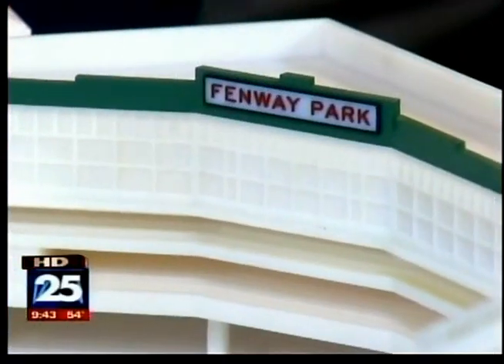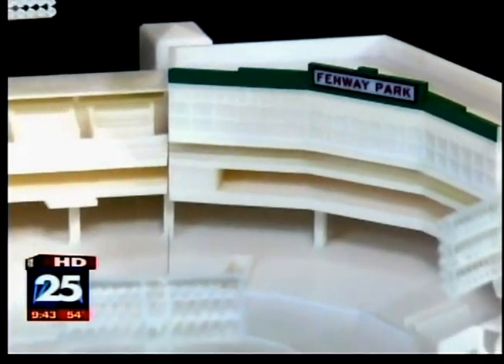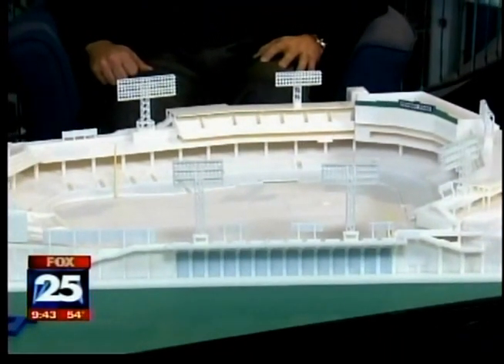Billerica-based Objet North America has printed a large-scale 3D replica capturing every detail, from the Green Monster to the Ted Williams seat in right field. You can even see the little red seat — they didn't leave that out either. Here with us to show us the goods and explain how this all works is Bruce Bradshaw, director of marketing for Objet North America.